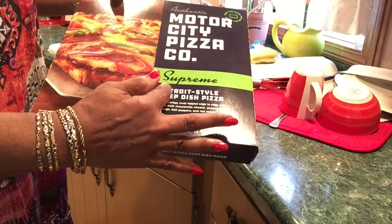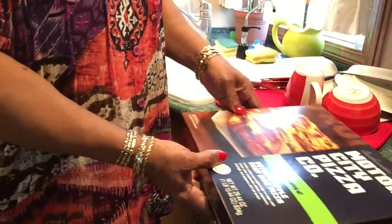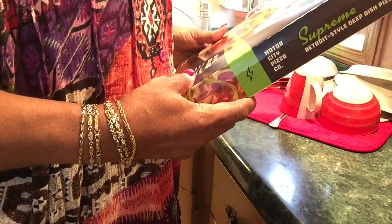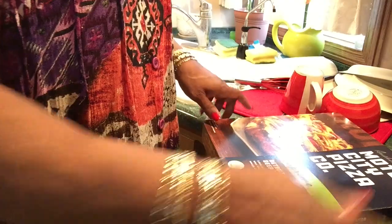That's what I said — Detroit style deep dish pizza. Never saw it before, never tried it before. It comes with a pan for a crispy crust, but I'm putting it in my pizza maker.